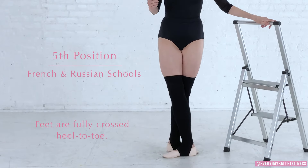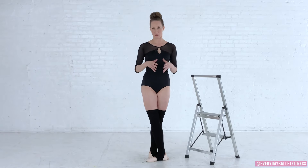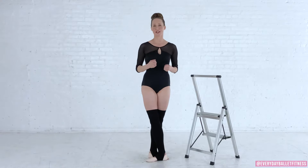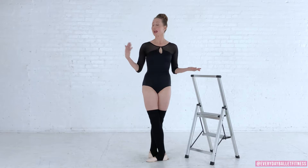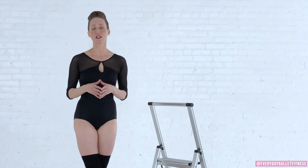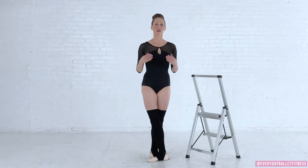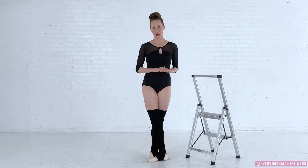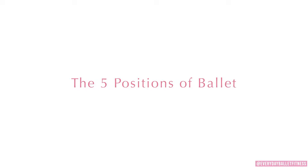We also have fifth position from the French and Russian schools, where the feet are completely crossed toe to heel. This is most common in professional ballet, but in both cases fifth position requires strength of both posture and turnout to execute properly. In the Everyday Ballet program we mostly use first and second position. Fourth and fifth position can be used, but it is very important to strengthen both posture and turnout before moving on to these.